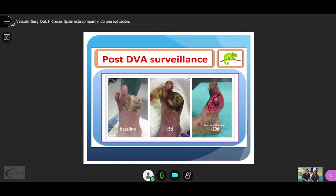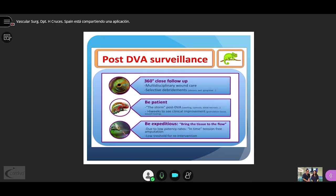This is an example of the typical clinical evolution of the wounds. Following these 6–8 weeks, you need to be proactive due to the low patency rate to perform timely pre-amputation. It is also crucial to have a very low threshold for re-intervention.